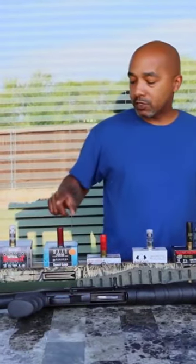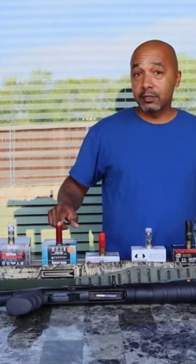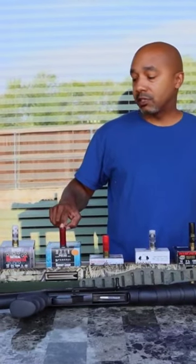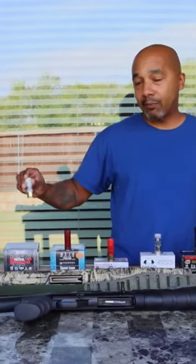If you have a modern semi-auto shotgun, it's probably not going to cycle these that good. These are what you call short brass shotgun shells. This is what you call high brass.